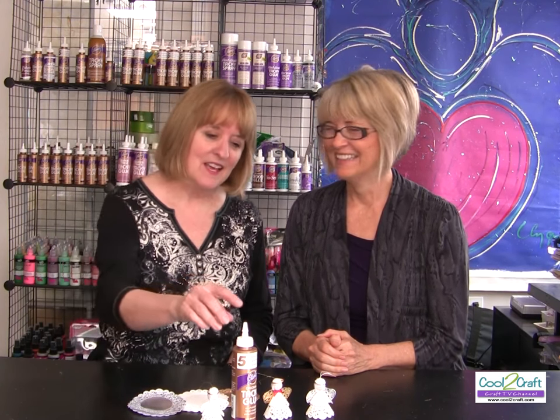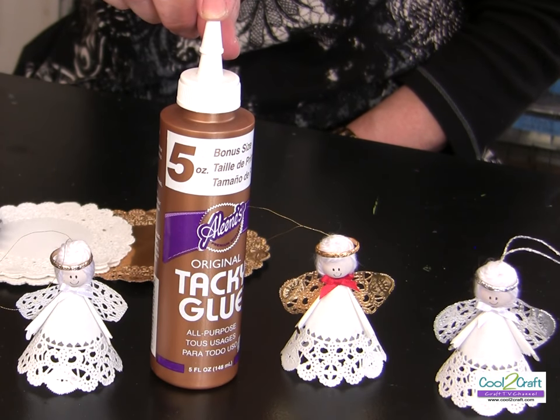These angels are so adorable! You can make them in any size paper doily that you can buy. The Aleene's Original Tacky Glue in the gold bottle is available at Michaels — it's terrifically tacky and creatively cool.